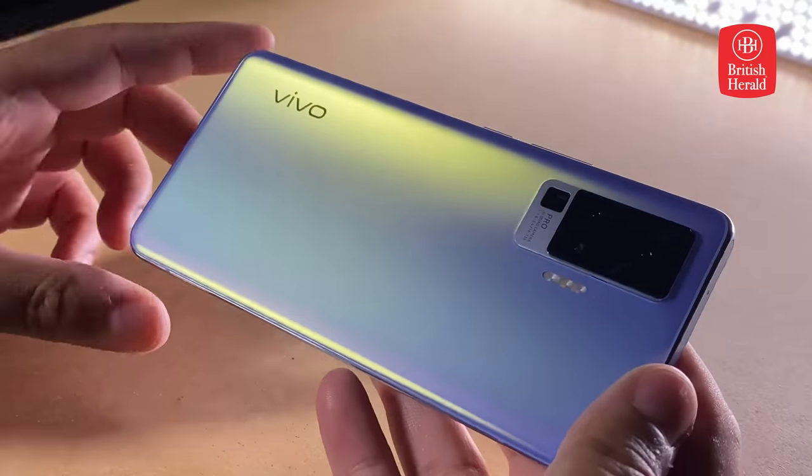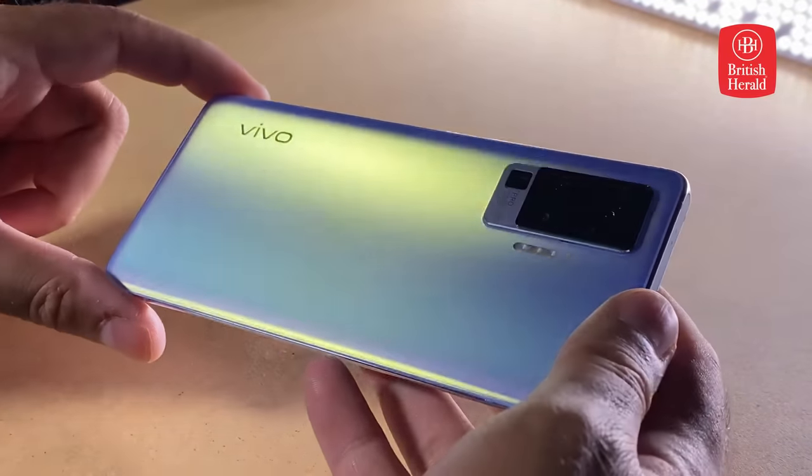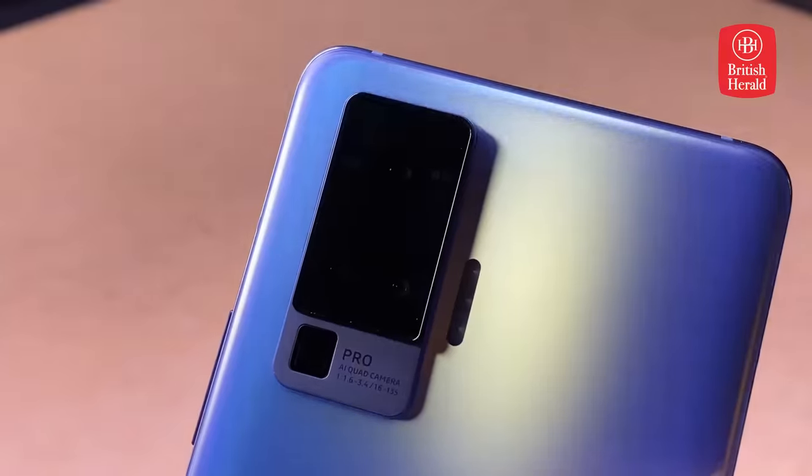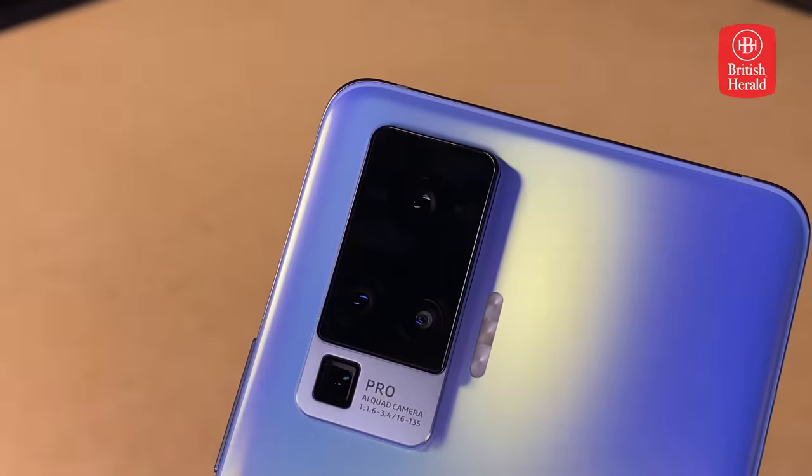The back of the X50 Pro is encased in a lilac with a beautiful sheen and has a soft feel in the hand. And it's here we can see the highlight — the cameras. This thing is stacked with camera power.